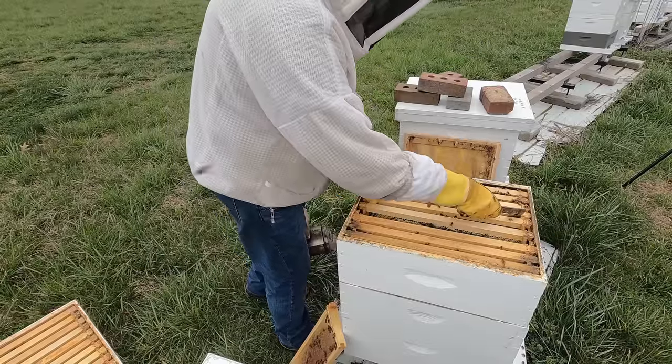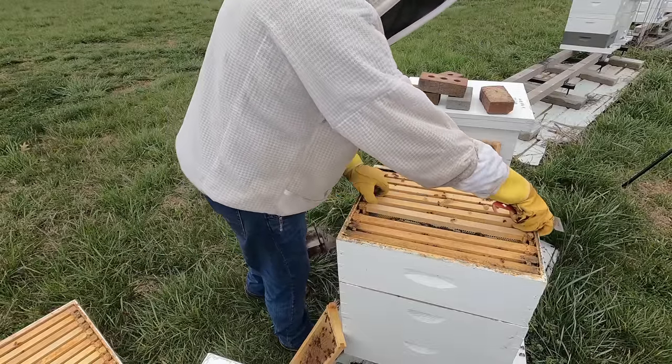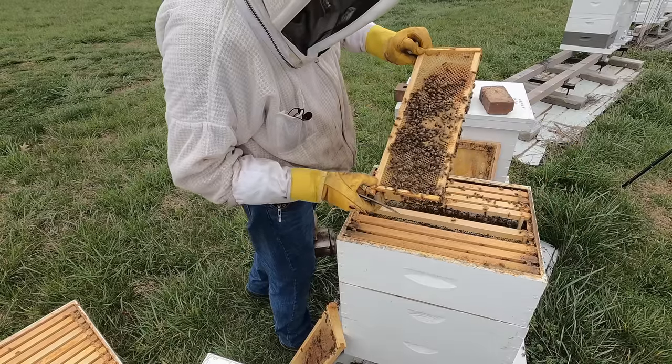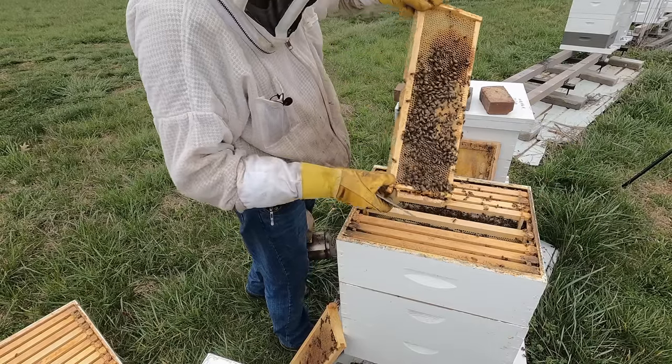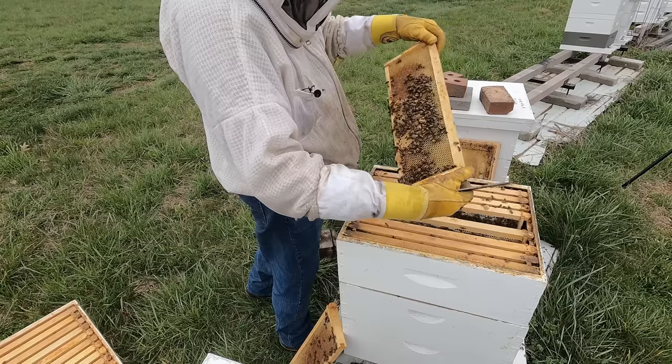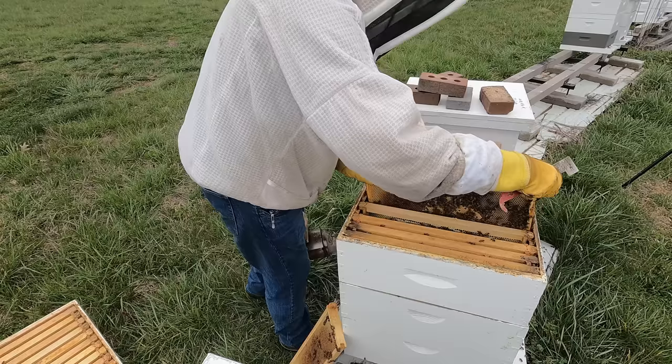We've got one frame or more with a good-looking pattern there. I like this queen a lot.